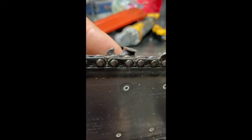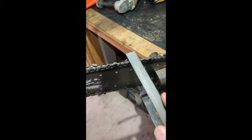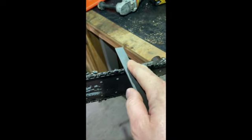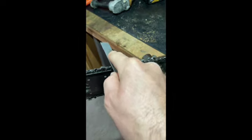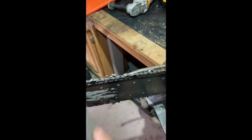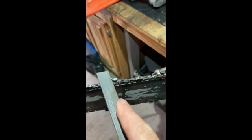I'll just show you how to do it real quick — it's real easy. You take your raker file and it's the same type of process. You're just going to draw it across there an even number of times. We'll do two strokes on each raker, starting on our painted one, and then we'll do the rest of our tune-up and start this thing up and see how she works.